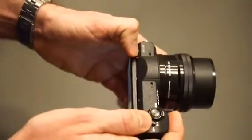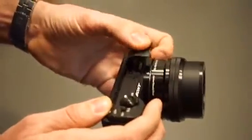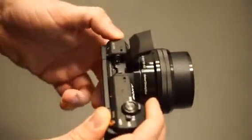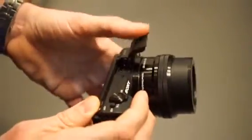You have a flash here. It's not great really — it's good if you want to capture some moments in the dark, but for quality photos it's basically useless.